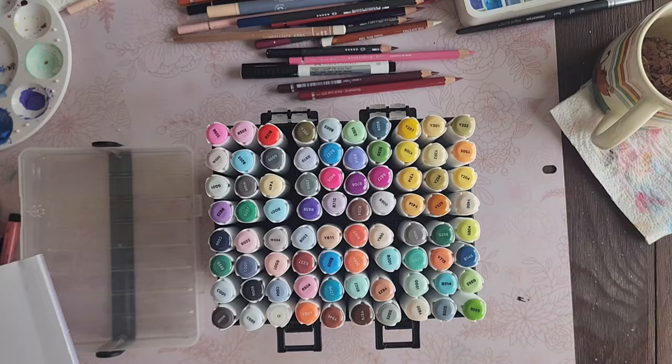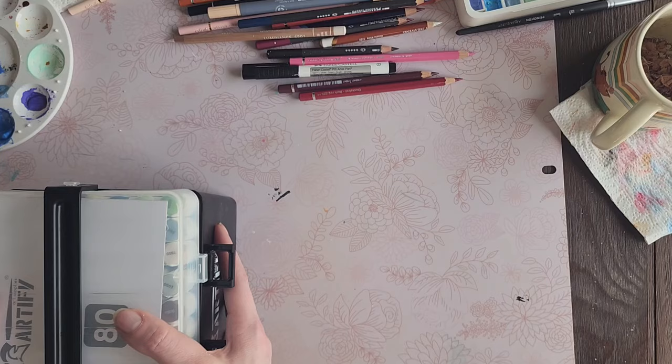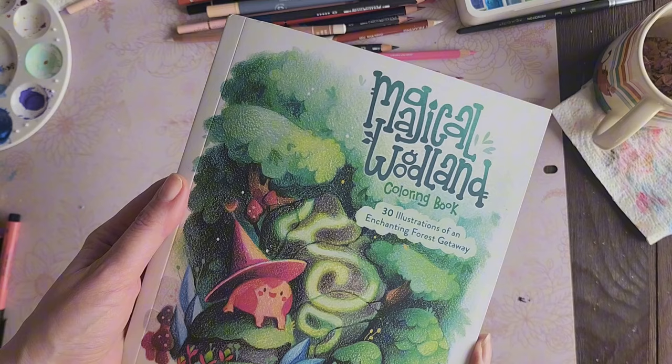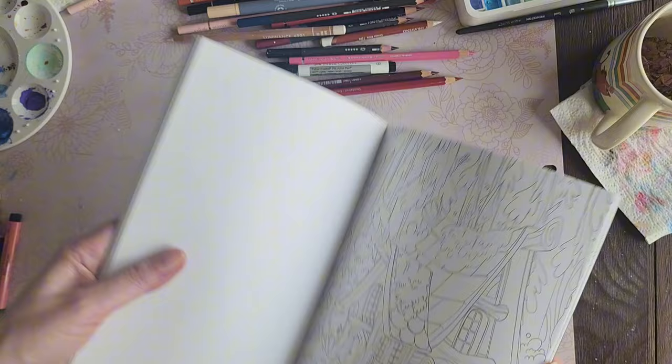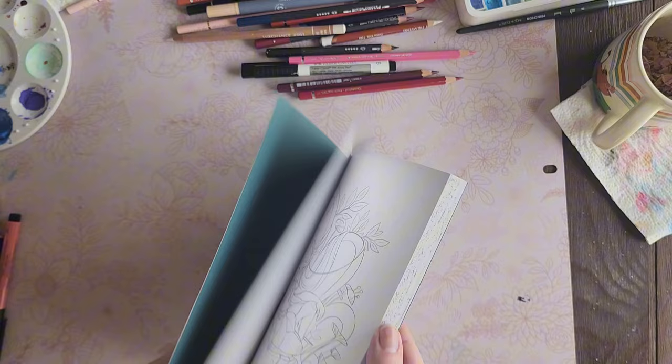I love getting free stuff, and I love when companies reach out and say they want to send me things. The next thing I got — I actually paid for this — is the Magical Woodland coloring book by Kate Pellerin. I love I Love Poopy Cats' colored pencils and when I saw she was making a book I wanted it. I pre-ordered it ages ago and it just showed up. It's super cute — I might color a page using the Artify markers.